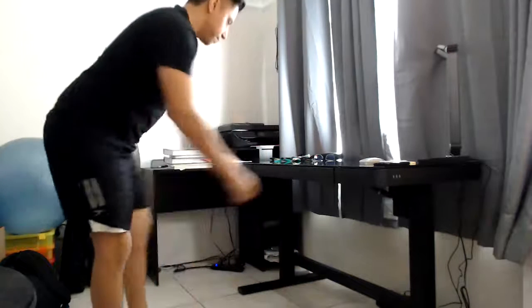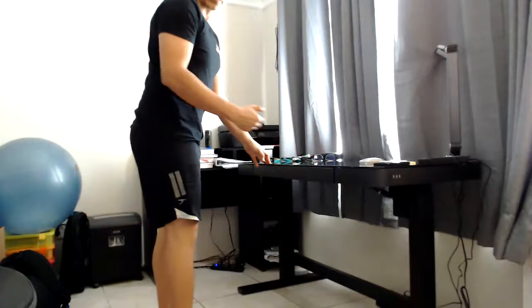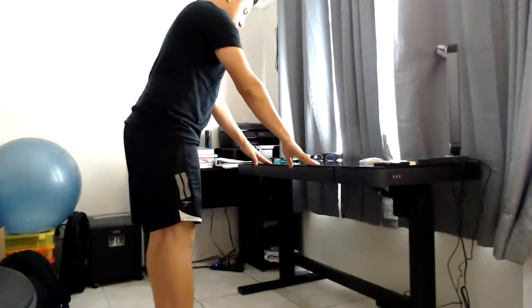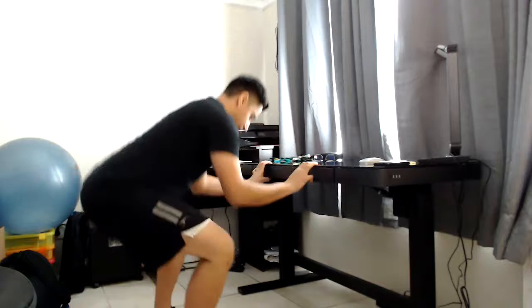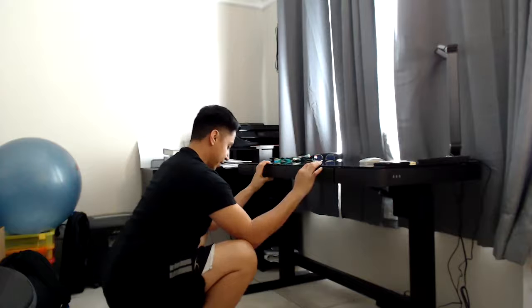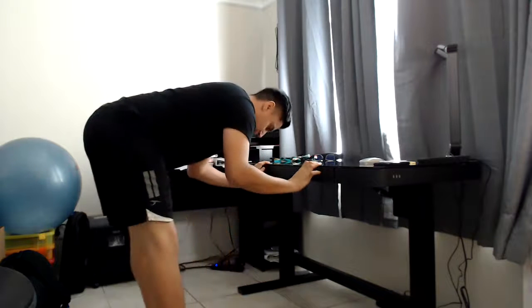The next one is Squats to Stand, which focuses more on the hamstrings — the stretch of the hamstrings — and a little bit of the lower back. For this one, stand about one foot behind the chair and place your hands on the edge. Squat down, open up your knees, look forward, open up your chest, and then come up without letting go.